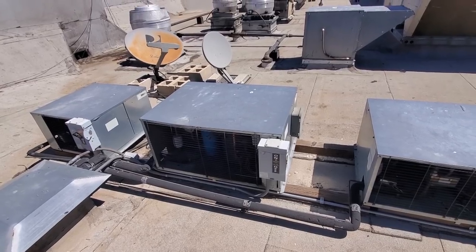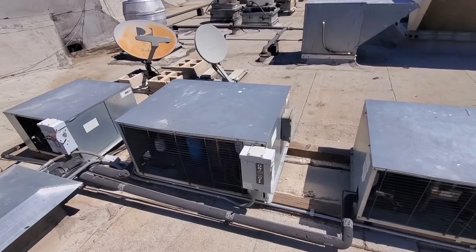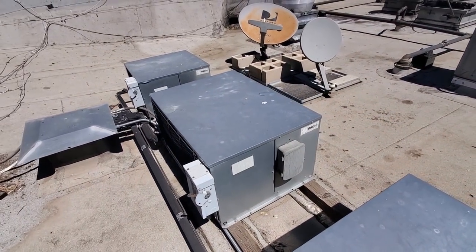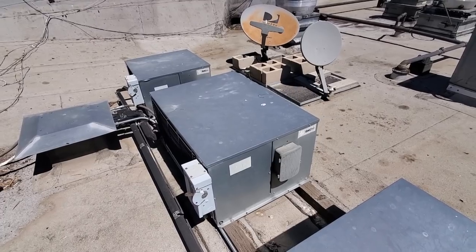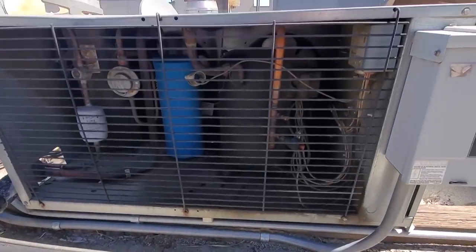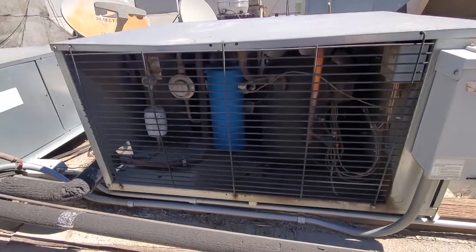We have a walk-in freezer that's not working properly. The complaint is that the box temp is high. I walked into the evaporator section — the fans are not running, doesn't make any sound at all. I come up onto the roof — nothing's running, no sound at all.